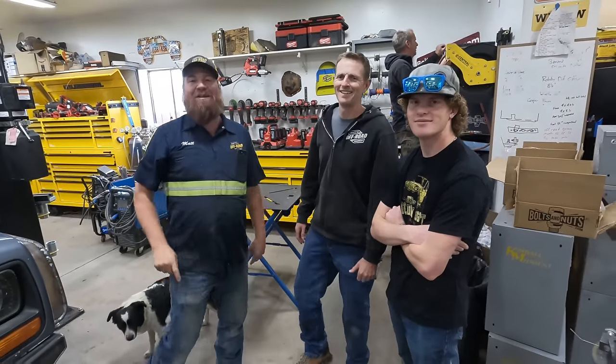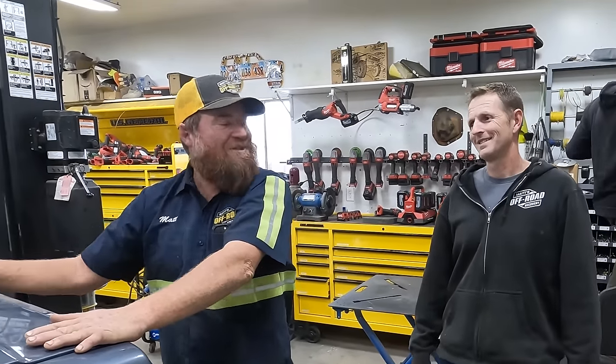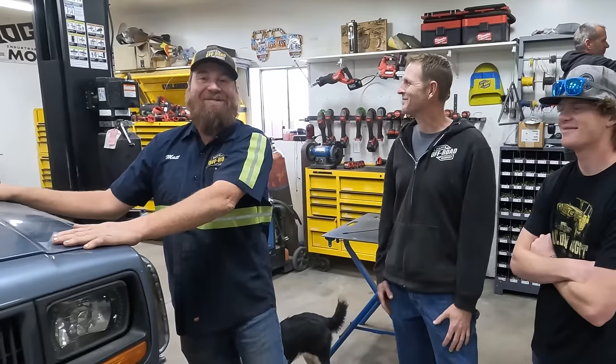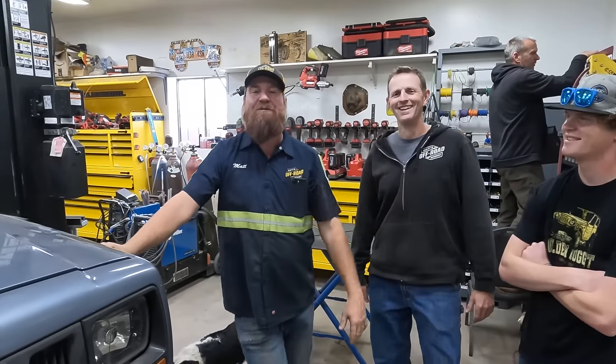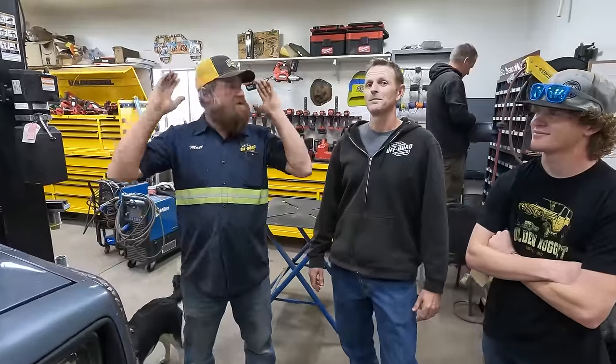Good morning. It is another day of working in the shop and we are working on Dory the Deja Vu Blue. We've already established we're on the right track with some improvements for durability. This week we're just going to keep on choo-choo right down that track.